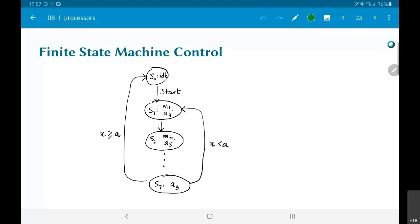Regarding what triggers a state change: the transition from s0 to s1 is based on the start signal, so the system remains in s0 until it gets a start signal. But s1 to s2, for example, has no condition on that arrow — it's an unconditional change. It will wait one clock cycle in s1 and next clock cycle shift to s2. For those familiar with writing Verilog code, this is effectively how you would code the state machine: in state s1, output signals corresponding to m1 and a4, and set next_state equal to s2. It's unconditional — it does not check anything.